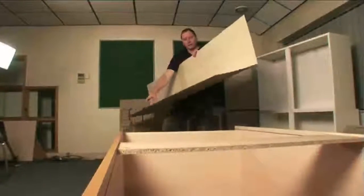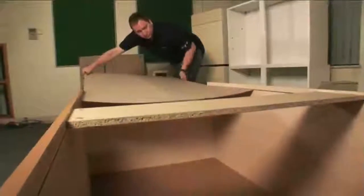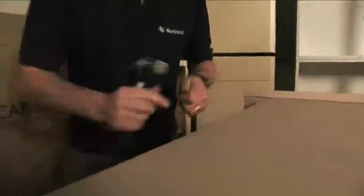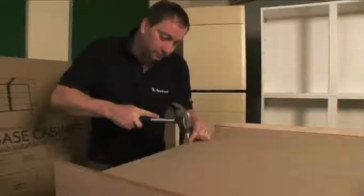Open the back panel up, making sure that the pattern is to the inside, and then slide it in. Using the panel pins provided, fix your back panel. You can actually use the back panel to make sure your unit is square — tack it across the bottom to achieve this.